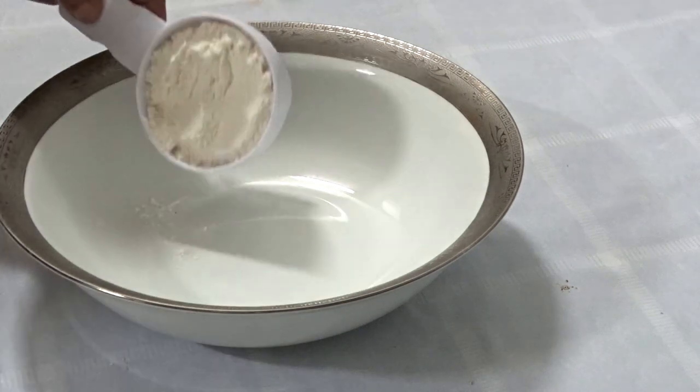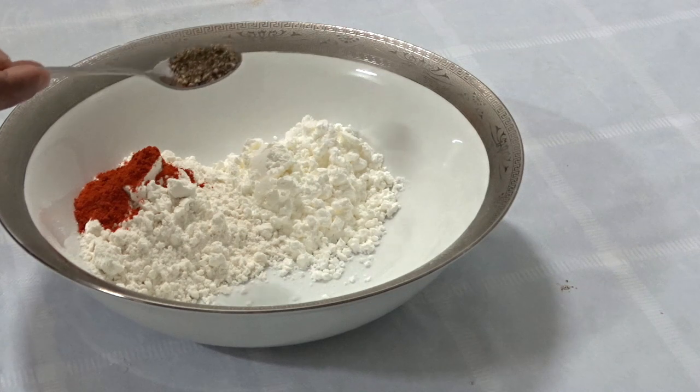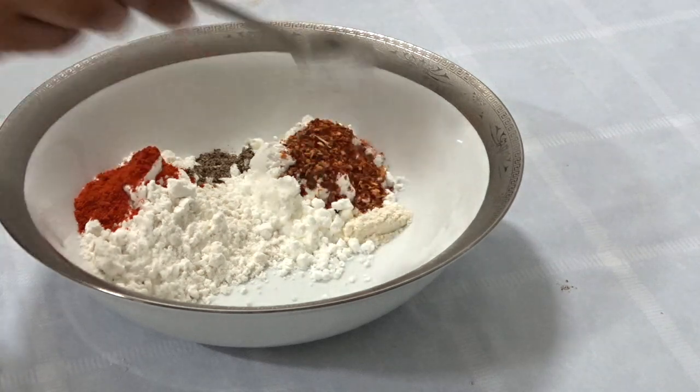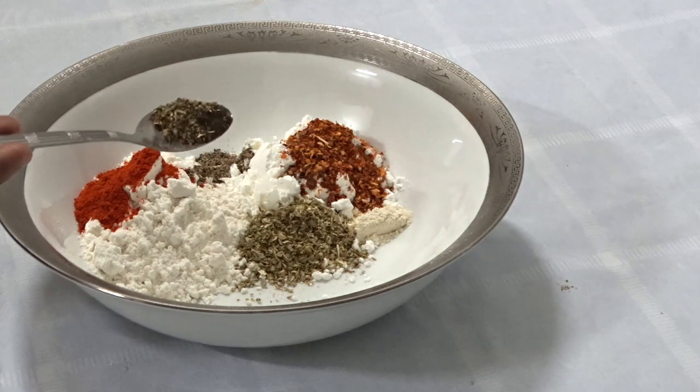1 cup of maitha, 1 cup of cornflour, 1 spoon of chili powder, 1 teaspoon of pepper powder, 1 teaspoon of chili flakes, 1 teaspoon of garlic powder, 1 teaspoon of basil leaves.